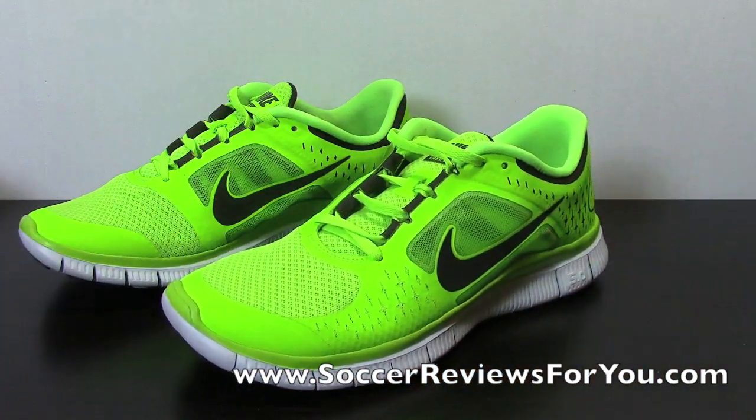Let me know in the comments what you guys want to see next. I'm thinking about doing all three — the 5.0, 4.0, and 3.0. If you want to check out the high quality pictures as well as buy-now links with all the colorways for this shoe, check out the review page. There are close to 20 different colors to choose from. If you're interested in a pair of running shoes to train in, it's so important to be training off the field, and this is a really solid pair to do it in.